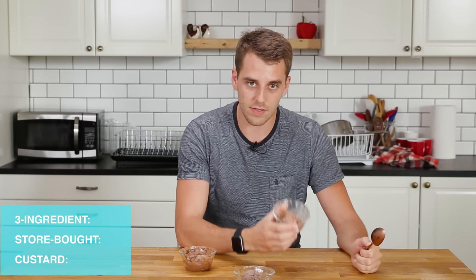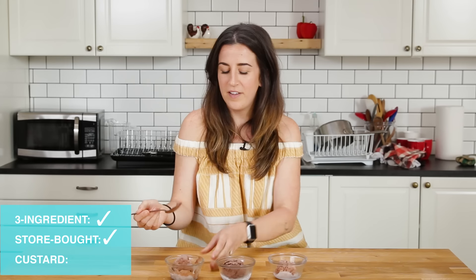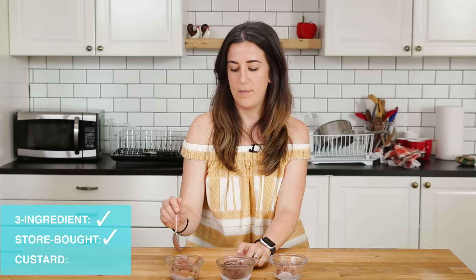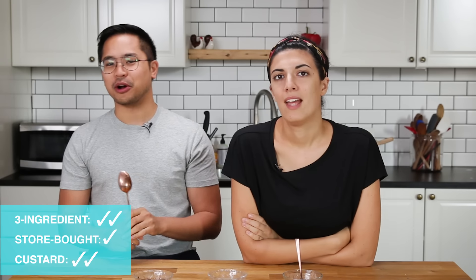I definitely like the taste of this one more just because it wasn't as rich — the middle one. To be honest, I couldn't taste a huge difference between these two. This one had a more chocolatey flavor, which I liked, but this one has the best texture and flavor of all of them. Homemade ice cream is just better. I like the homemade ones better than the store-bought ones.